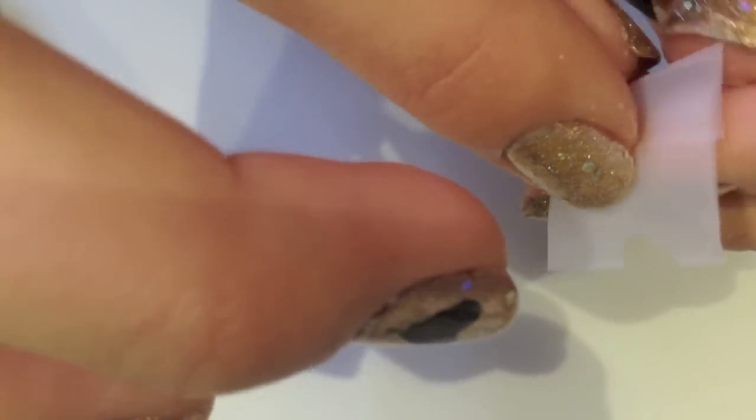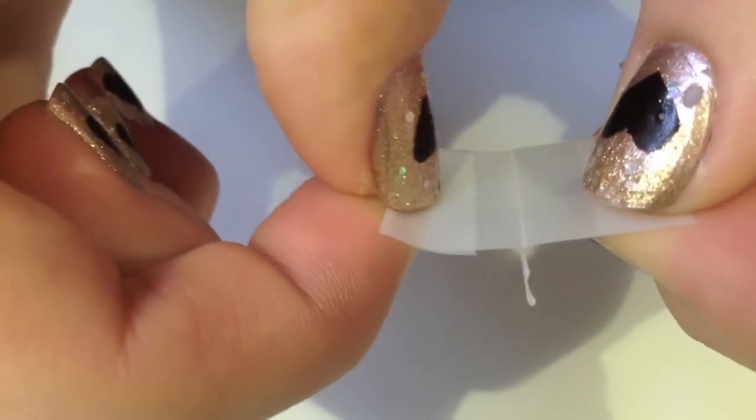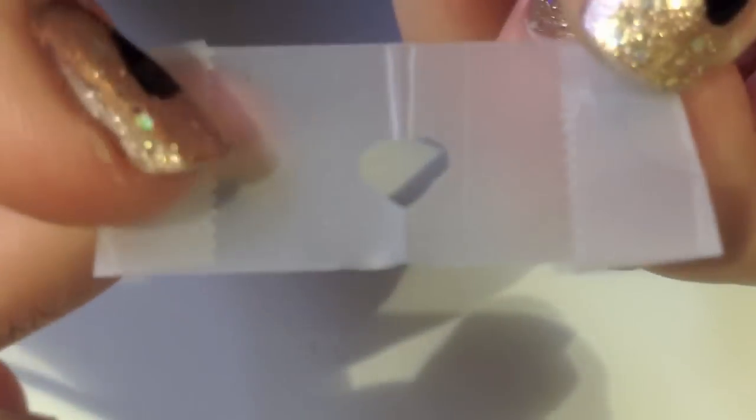Now with your scissors cut out a heart. Start to carefully unfold it so that it doesn't rip. Then you have a heart.